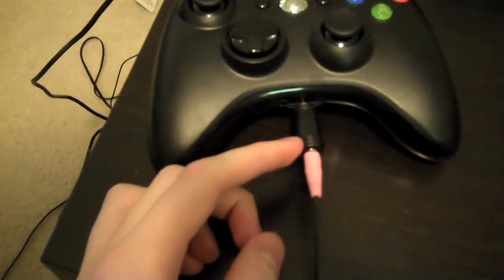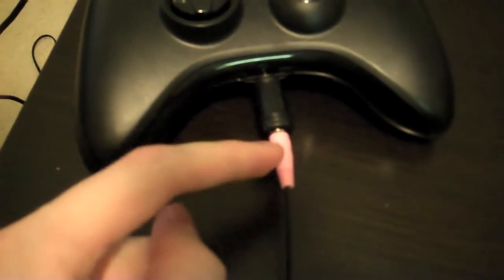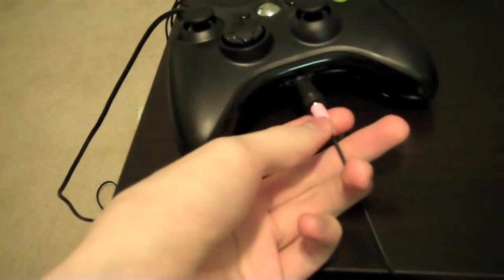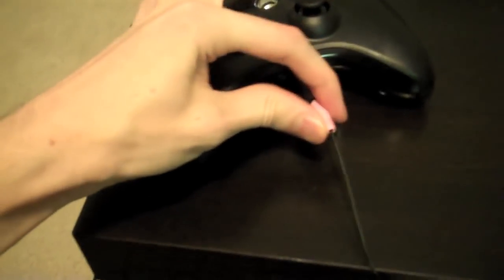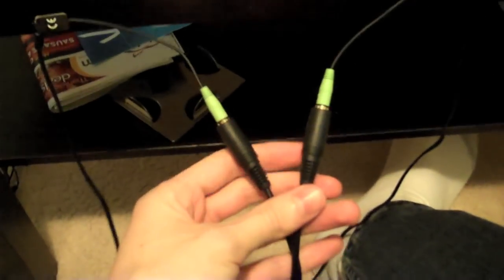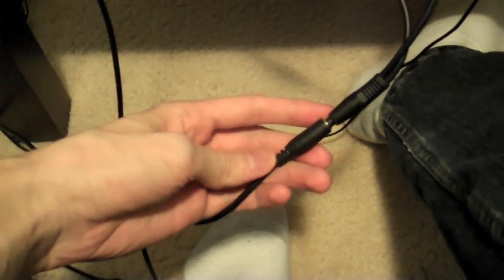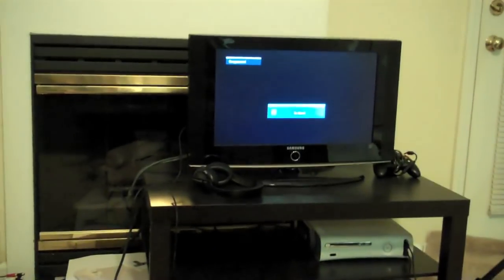This is a 3.5 millimeter adapter to a 2.5 millimeter adapter, because the Xbox uses 2.5 millimeter and the microphone is 3.5. We have the Sennheiser PC-151s — we both have them. They give you pink and green: green is your output and pink is your input, your microphone. So the microphone goes into the controller — that's what we bought the adapter for. The mic goes into the controller, and I have one for Mallory as well.